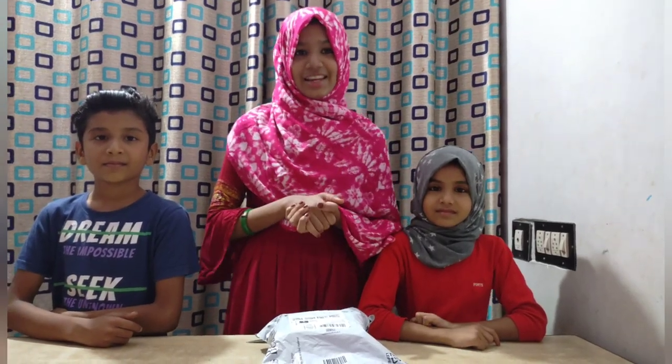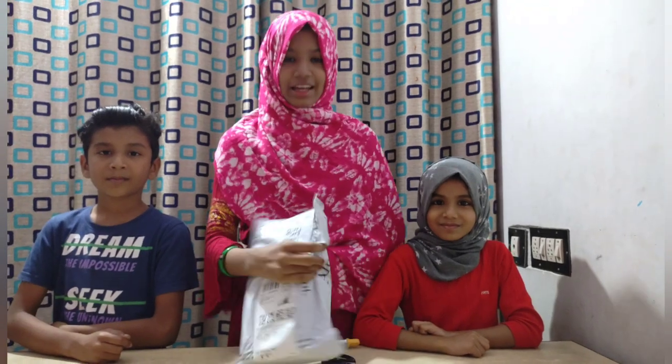Hi friends, welcome back to my channel. This video is an unboxing video. I am going to try this unboxing video.